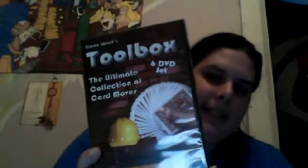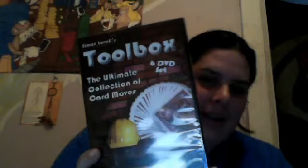I'm going to set the deck aside and show you this, which I think is truly awesome. It is a six-DVD set called The Toolbox — the ultimate collection of card moves. DVD one is Controls, covering key card control, moving the key card, double undercut, passes, hops, steals, and moves.